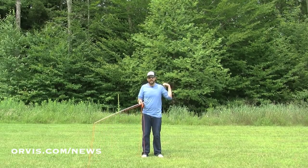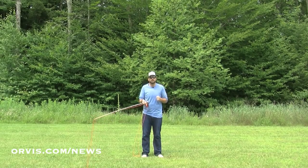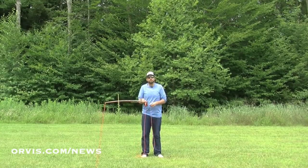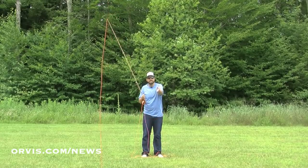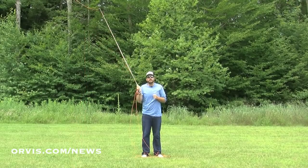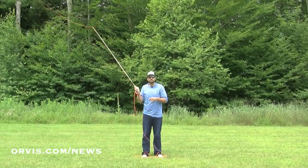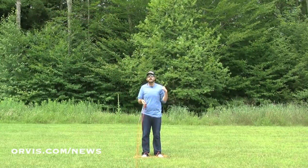Now let's say we have a wind coming at our non-casting shoulder. If I have a wind coming in at my left shoulder being right-handed, it's actually not bad — it's going to keep that fly out over here, away from me. But if I want to be accurate, I might have to compensate for the wind a little bit. If I want to cast right towards the camera and I make that cast, it might blow that fly off track and land over here. So what I can do is compensate and cast a little bit upwind, and hopefully use that wind to blow that fly right on target.